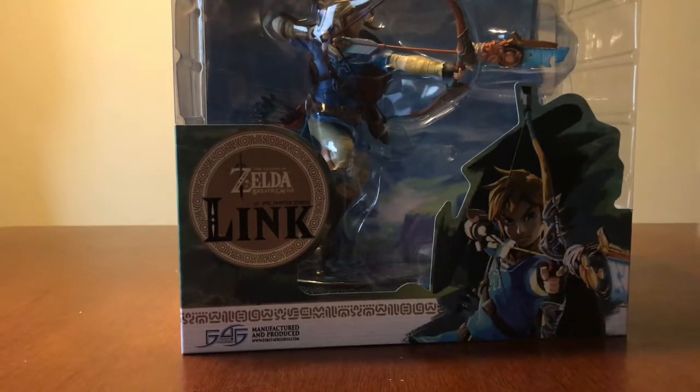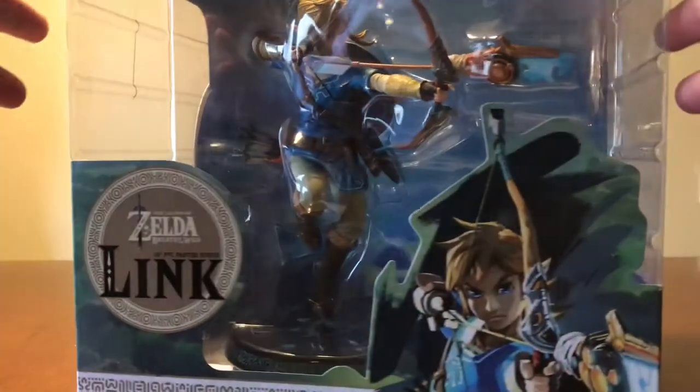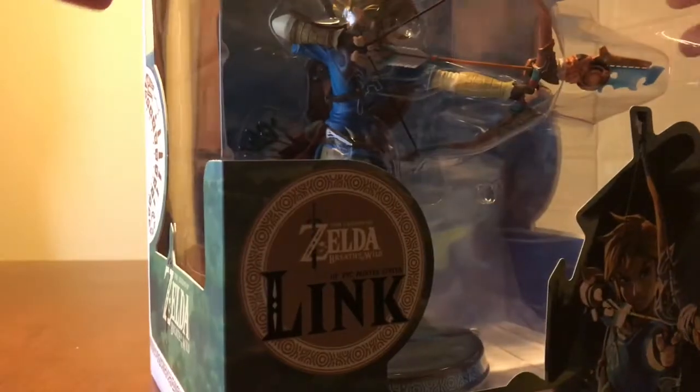Now we'll take a quick look here. I don't know if she's going to end up opening this or keeping it like this, because it's really nice and you can see it all the way around.